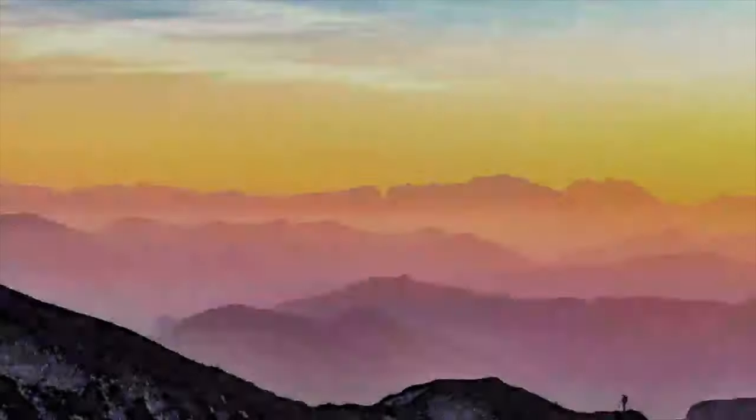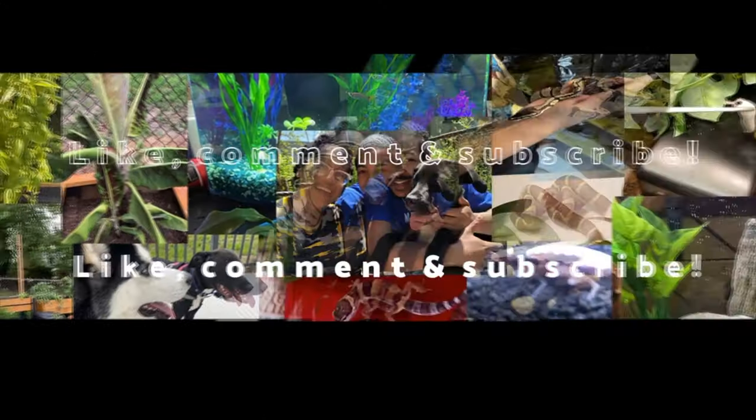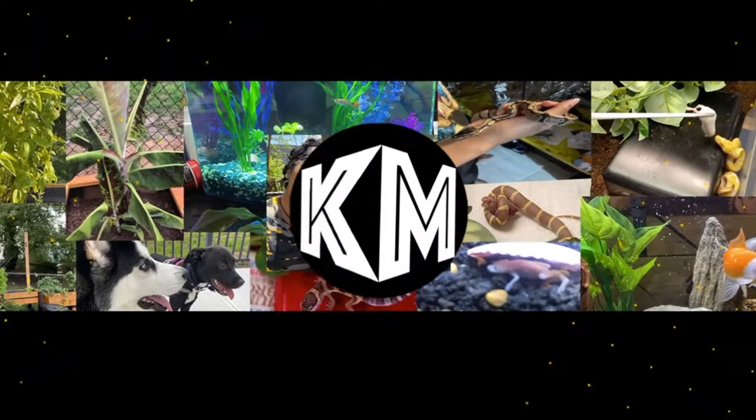Comment and subscribe - we appreciate all that. Thanks for sticking with us. We appreciate everybody who's joining us, everybody who's new, and everybody who has been with us. Most likely I'll be seeing you guys next week or very soon. Thank you, see you later. Bye!